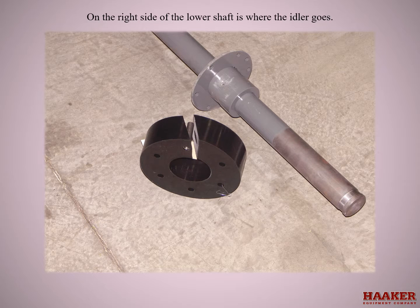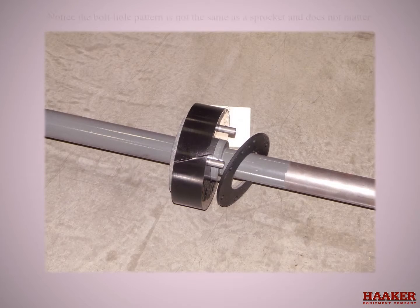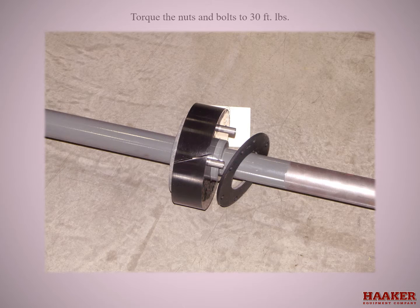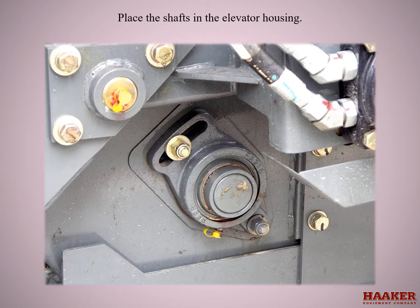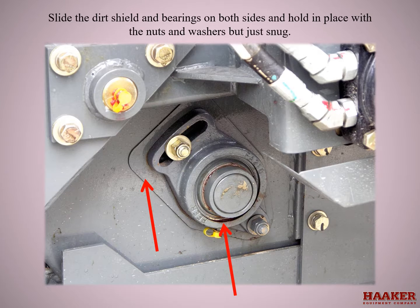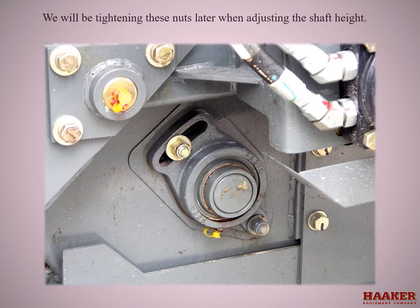On the right side of the lower shaft is where the idler goes. Notice the bolt hole pattern is not the same as the sprocket and does not matter. Install six bolt hole sleeves, washers, and nylocks, and torque the nuts and bolts to 30 foot-pounds. Place the shaft in the elevator housing. Put anti-seize on the bearing area of the shaft and the mounting studs. Slide the dirt shield and bearings on both sides and hold in place with nuts and washers just snug — we will be tightening these nuts later when adjusting the shaft height.